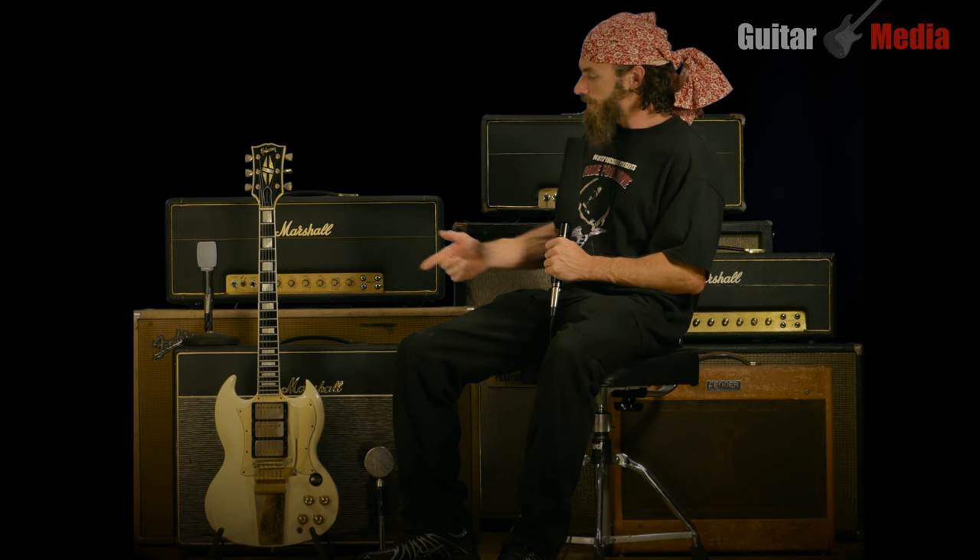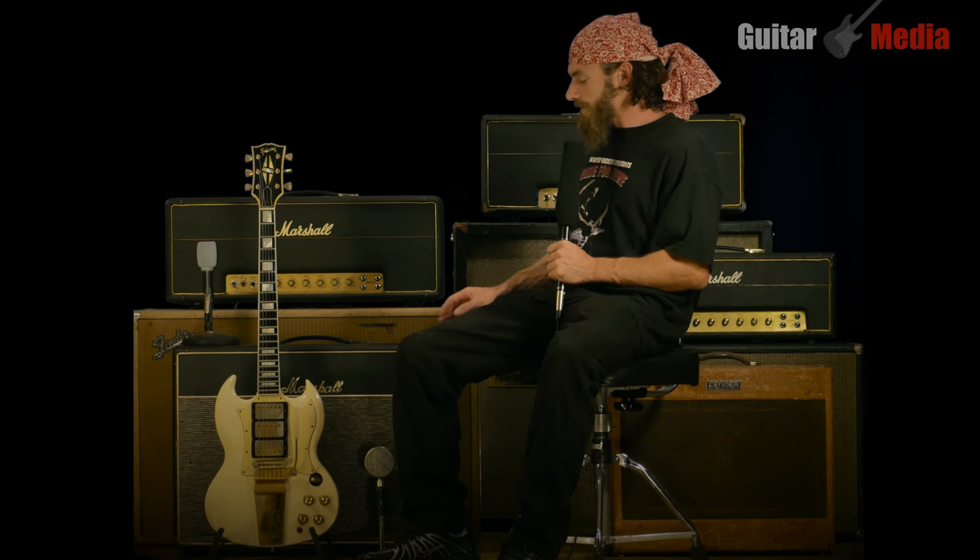Hey, it's Fred Sweet and thanks for tuning in to Guitar Media's 18-watt Plexi video series. Today we're going to be taking a look at this 1969 Gibson SG Custom and this 1968 model 1973. Please stay tuned — at the end of the video we'll be going over speakers.